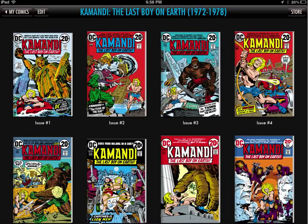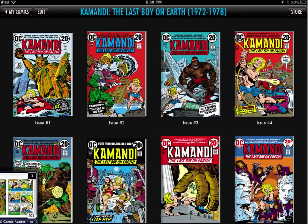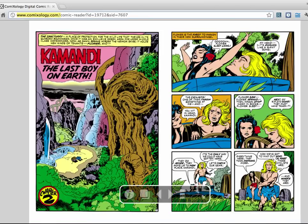Hey YouTube, it's Damian here, Sleepy Reader, with a video for people who might be interested in reading Commandee digitally. In case you don't know, you can get the first 20 issues of Commandee via Comixology.